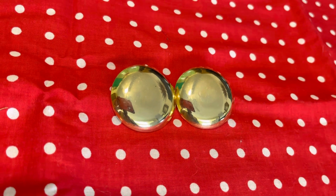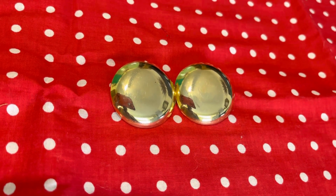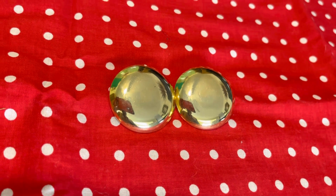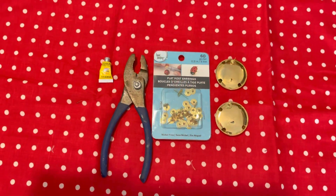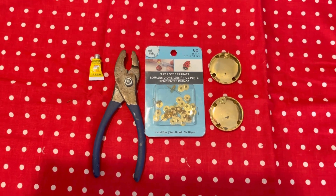Stay tuned for this very short, very easy video about how to remove the post off of the back of earrings for multiple reasons to get your desired effect. I can't really show you what these earrings look like on, however you'll see them in some of my videos because I just moved the post.